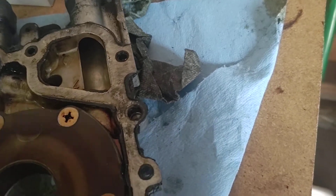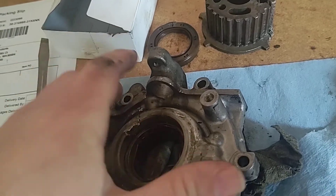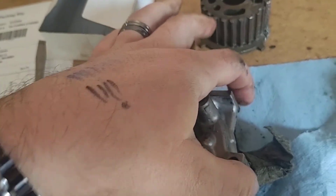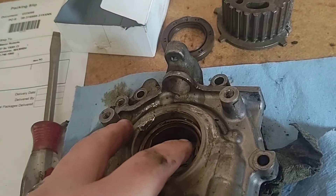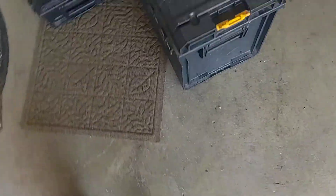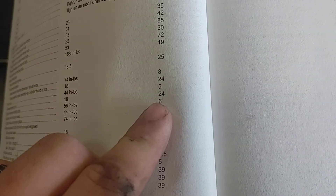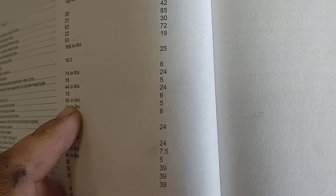Once you get the pump on, per the gasket maker directions, finger-tighten the bolts down until the gasket material oozes out around the sides. Let it sit for an hour to start curing, then come back and torque it down. Torque spec on this per the shop manual is 56 inch pounds — that's 6 Newton meters.